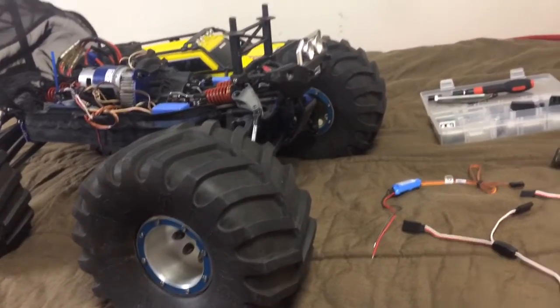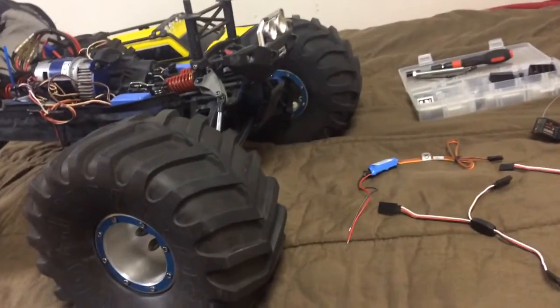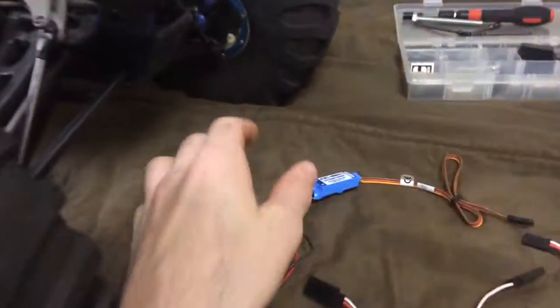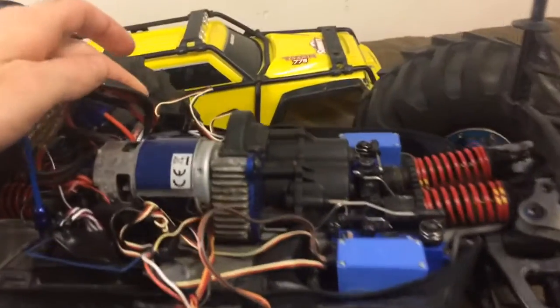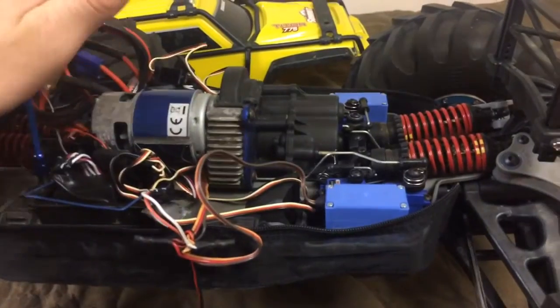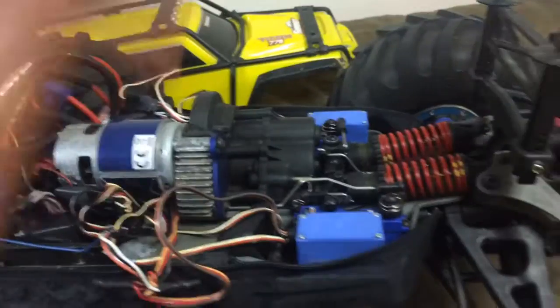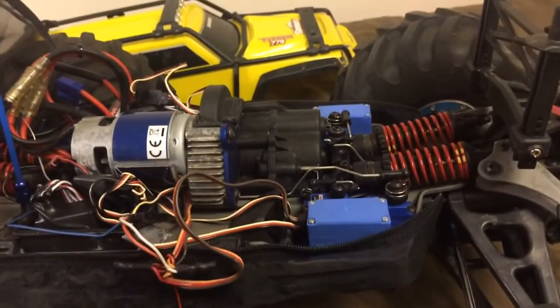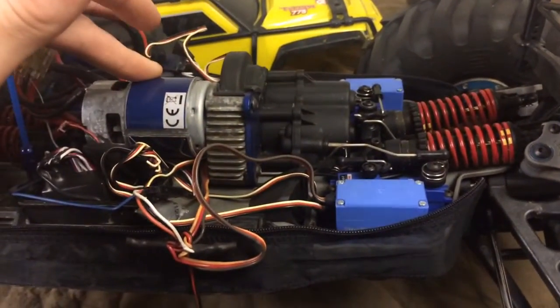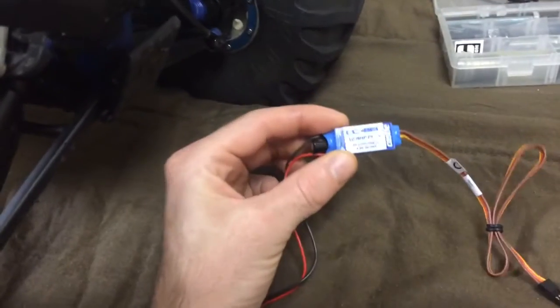The problem I'm having is that when it steers left and right, even very fast or very slow, my lights flicker on and off. So that being said, I know I need this little BEC because the stock EVX TAC2 receiver can't really power all five servos, the lights, and a giant motor all at the same time.